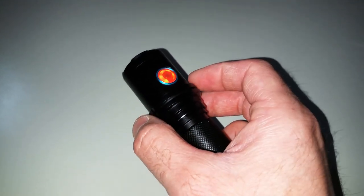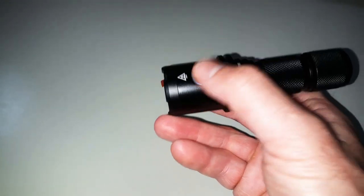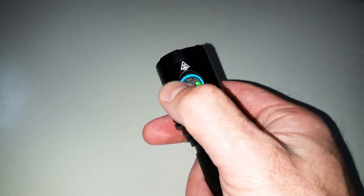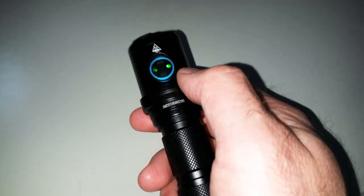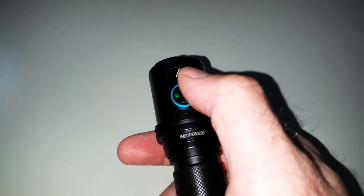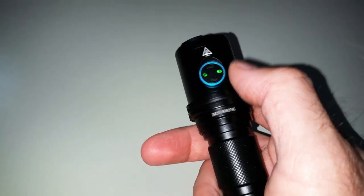You can also use it as a position light, so you can always see it in the dark when you place it somewhere and won't lose its location. There is also the possibility to illuminate the button: press and hold it for about two or three seconds and it activates. These will stay illuminated while you're not using the light, then after about two or three hours it will turn off — quite useful to always find the button immediately.